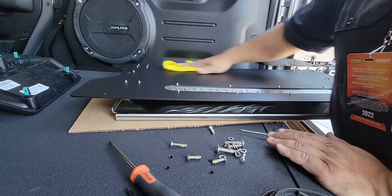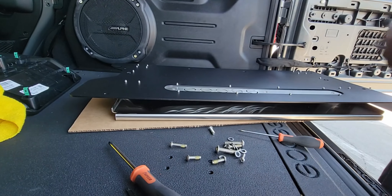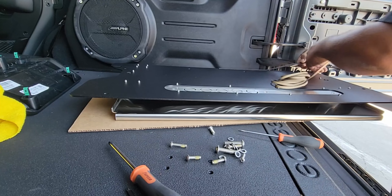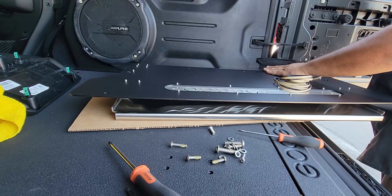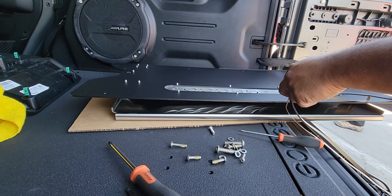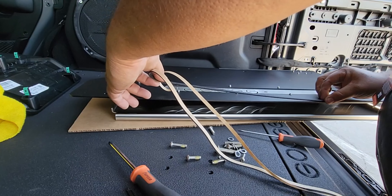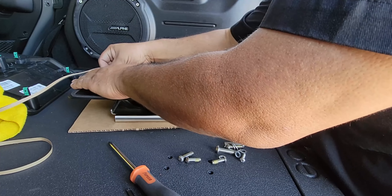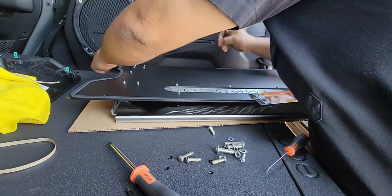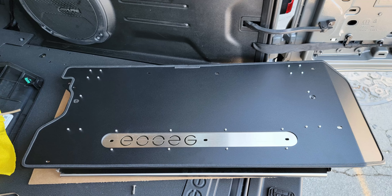Now we're going to clean up the back side of the mounting plate using a little window cleaner to get any fingerprints or dust off, so that we can put down this foam weather liner. This is a seal that goes around the edge to keep it from vibrating and to prevent dust and debris from getting behind it, so we want to make sure it sticks well. I'm pulling the backing off and applying it about an eighth of an inch away from the edge, applying pressure only once it's exactly in place, tracing the outside edge. It's a little more complicated on the inside edge, but just take your time — the material is easy to work into shape. Trim the end so the material overlaps.